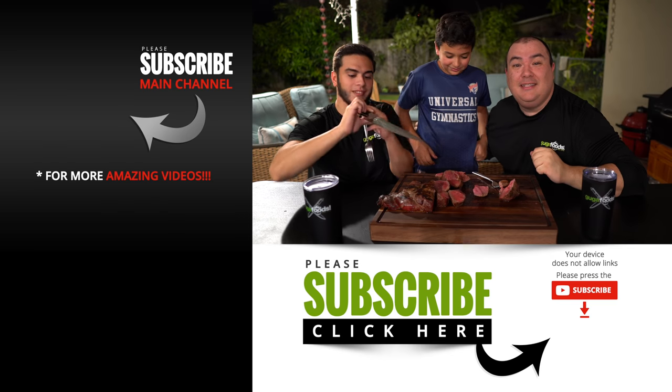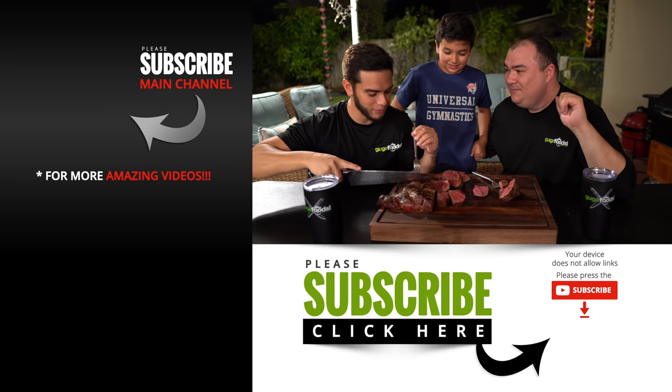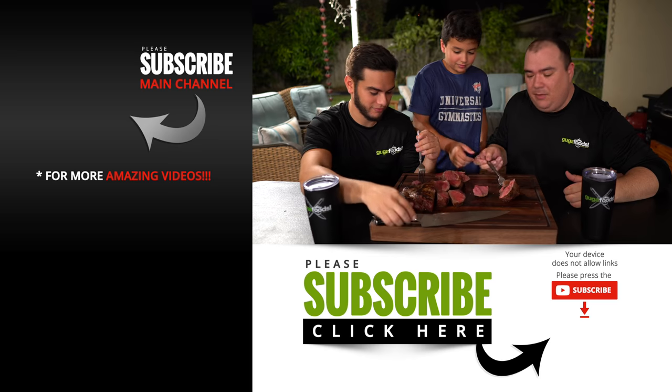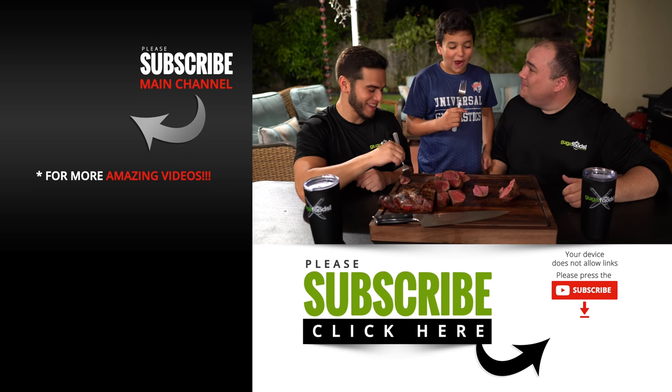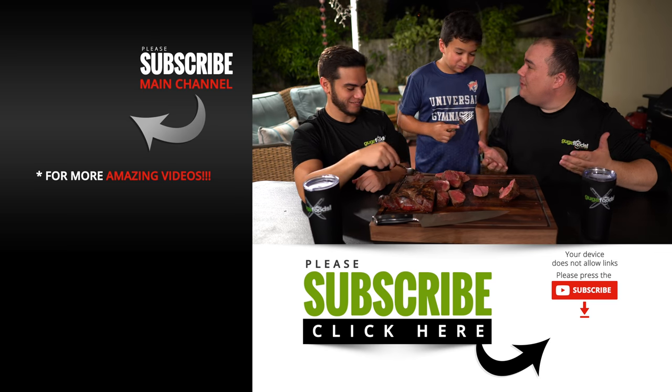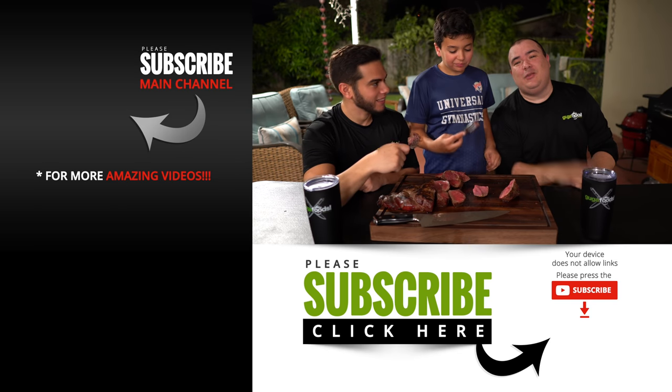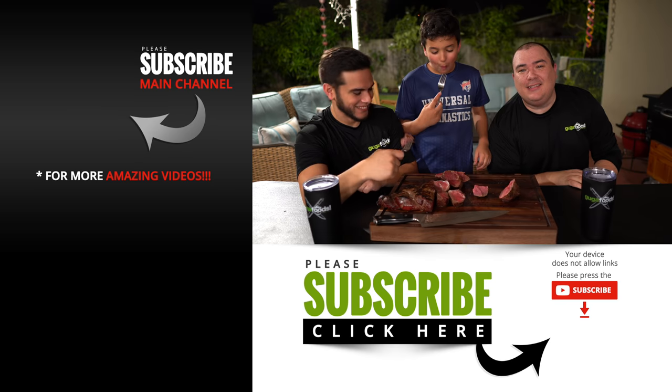See you on the next one everybody. Take care. This is everybody approved — everybody approved, right Angel? If you don't approve this one you just don't like meat and you are a vegetarian. If you don't like this you're a vegetarian. See you on the next one everybody. Happy holidays. We out!